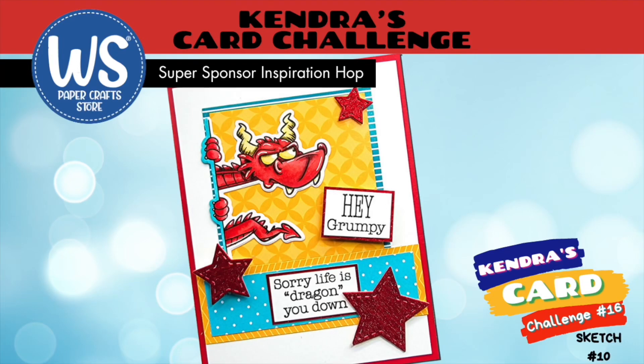Hello and welcome back to my channel. My name is Tracy and today I'm doing another Kendra's Card Challenge 16 Hop, featuring Whimsy Stamps. I'm so excited. Let's get going.